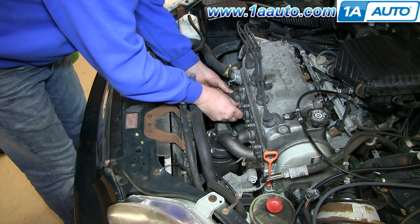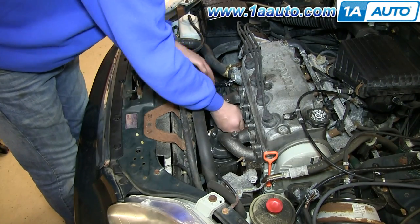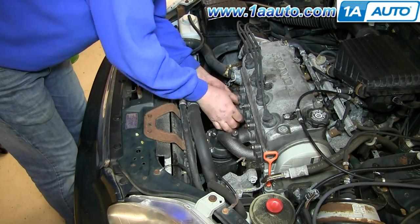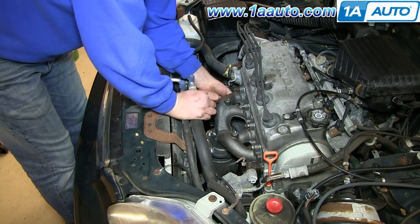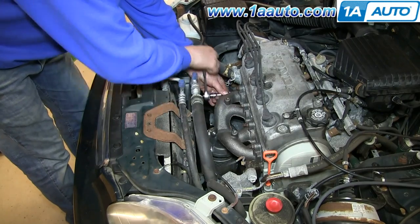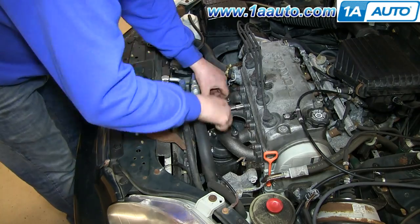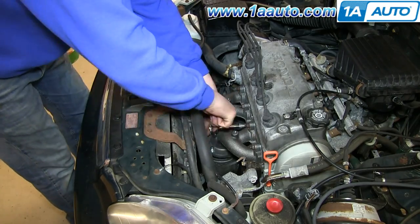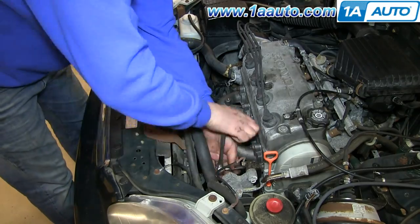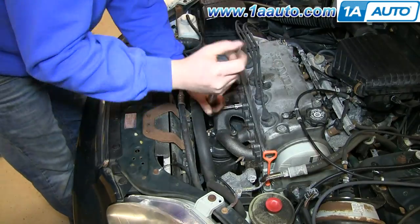We'll fast forward here as Don puts all the nuts back in place and preliminarily tightens them. Use a torque wrench and torque all those nuts to 25 to 30 foot-pounds.